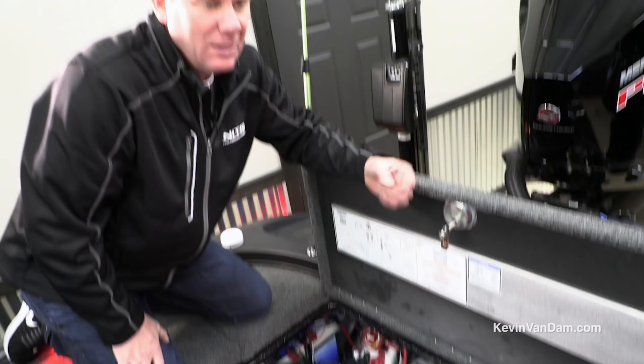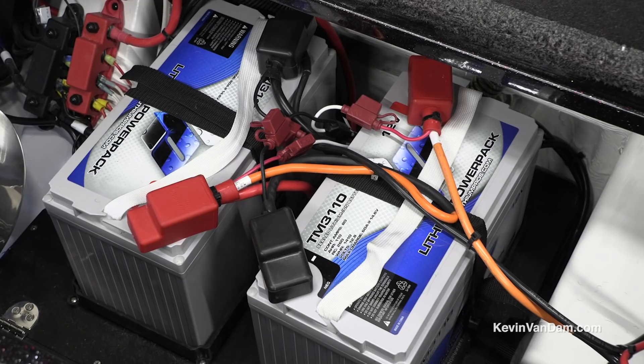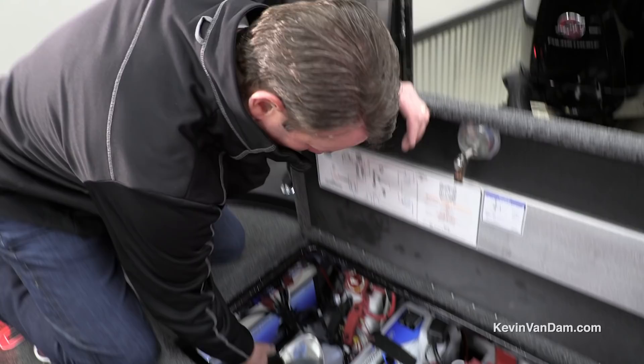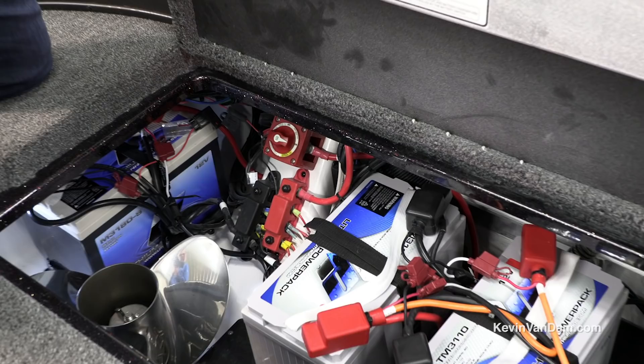One big upgrade I did was switching to Lithium Pro batteries — they're incredibly light and give me a lot more running time. Each of these batteries weighs 27 pounds, so they're really lightweight and help with hole shot and overall performance, but they have a ton of power. I can run all day long — probably two days — without charging them. I've got them set up with a four-bank Minn Kota precision charger, a spare prop back here, and a battery terminal switch to cut all power to the whole boat system.